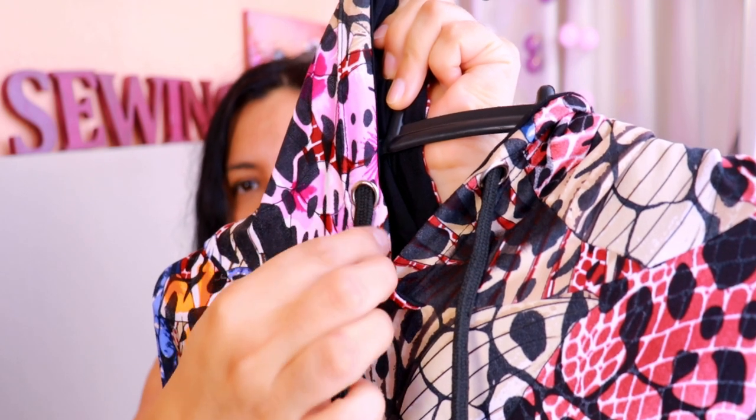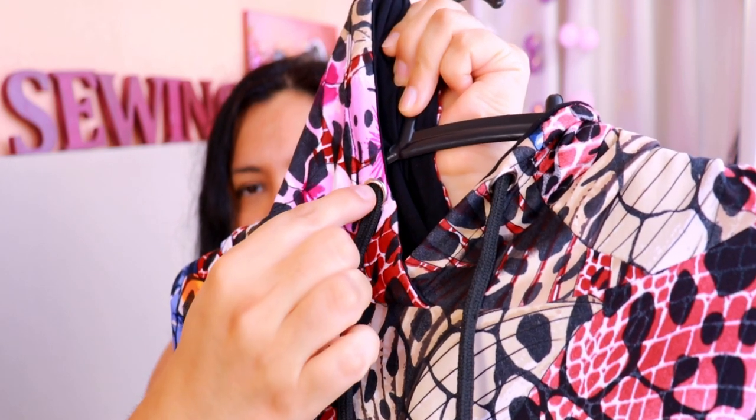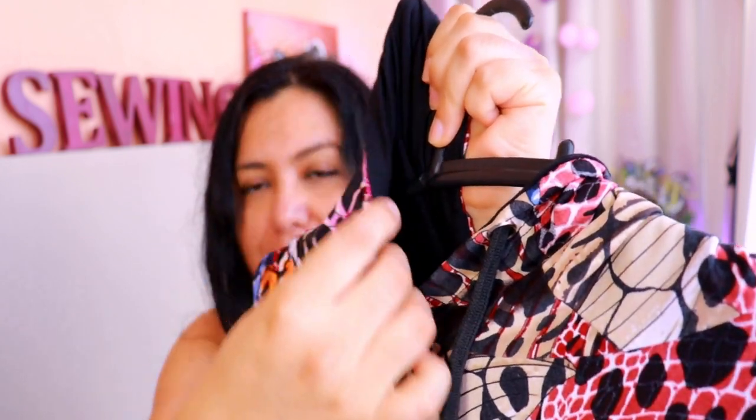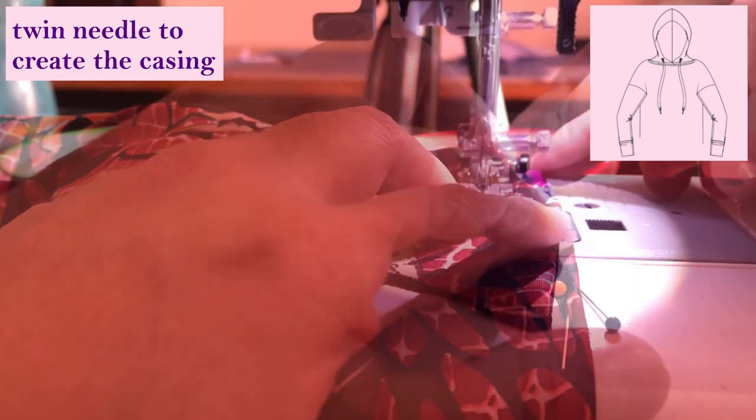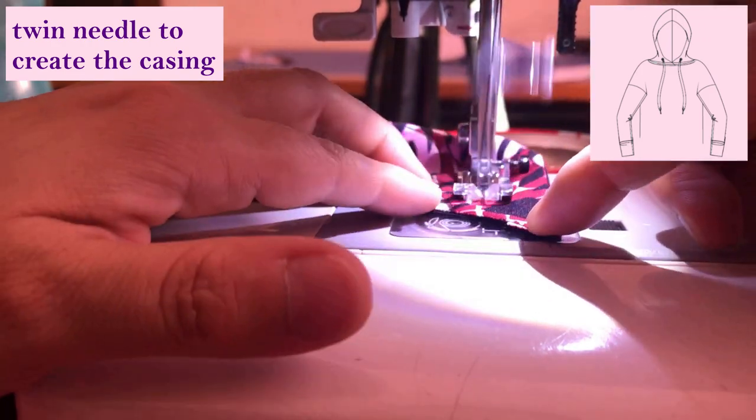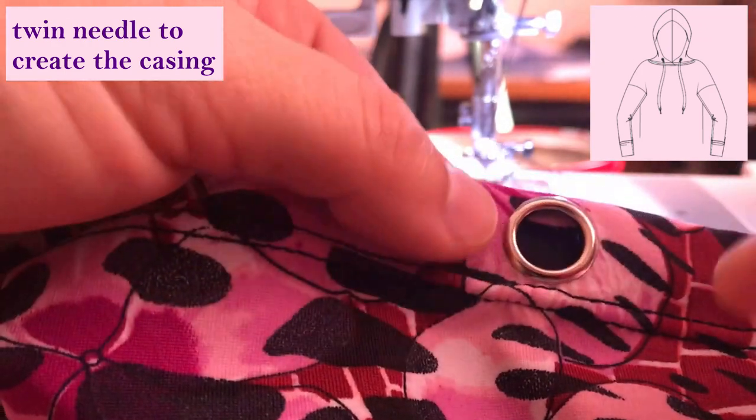I suggested making up your mind about using grommets at the start of the project, not leaving it to the end. This is what I did with the Uvita Top — a free pattern from Stitch — which has a hoodie version. The hoodie is lined and I have grommets right there. It would have been so much easier to put the grommet in before sewing the main hood to the lining hood. At the last minute, interfacing the area and hammering in that grommet with seams right next to it was so much harder — still possible, but much better to decide from the get-go.